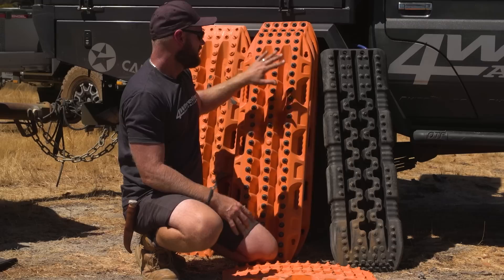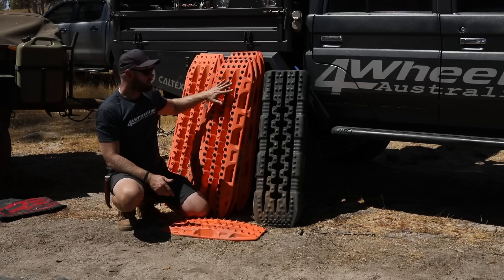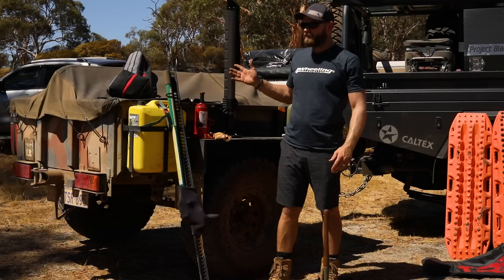The good thing about recovery boards is this is a solo recovery device — it's like a winch except there's nothing to winch off; you don't need a winch. These will work in every situation, really good in sand. If you're stuck by yourself these will get you out — a snatch strap won't.